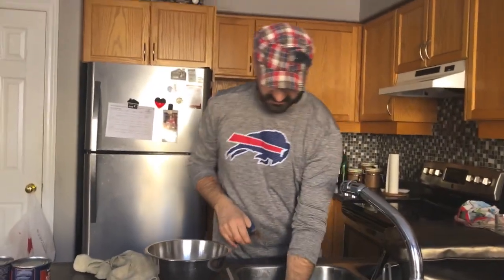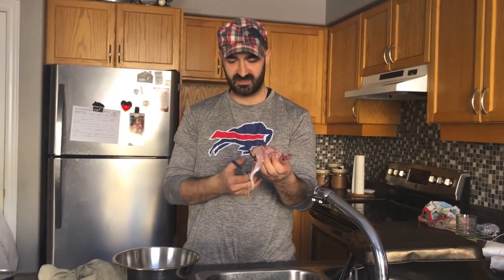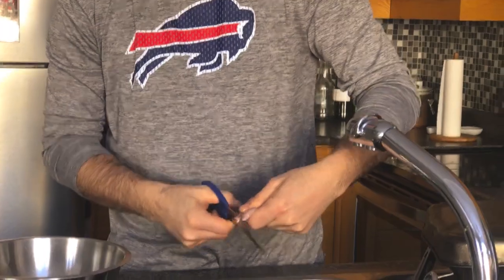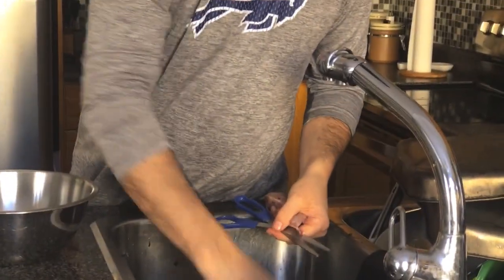So you can see the quail is all completely clean. Chop the bottom — feet off. That's garbage too.